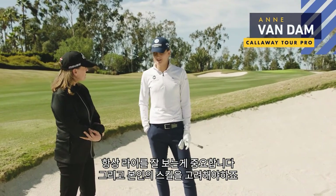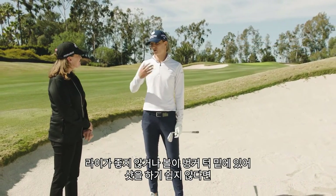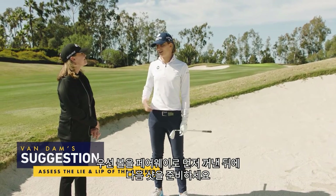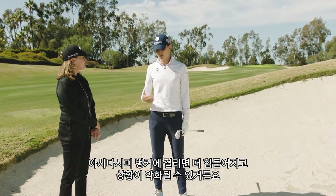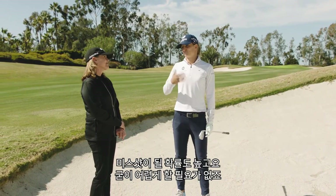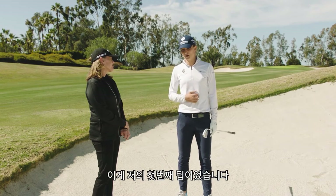We always have to look at the lie and kind of rate your skill level. If you have a bad lie or you have a lip and you just don't feel comfortable, hit it back out to the fairway and give yourself a shot from the fairway. You can easily hit it in the lip, be in more trouble, try to hit it, blade it over the green. It's a tough shot. So that's one tip I would give people.